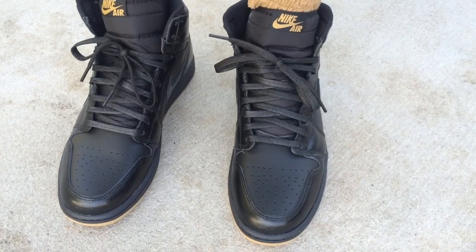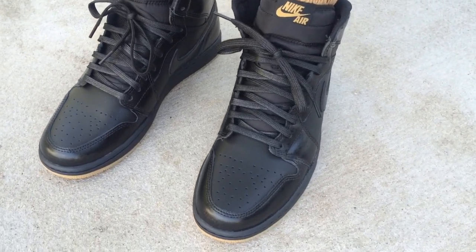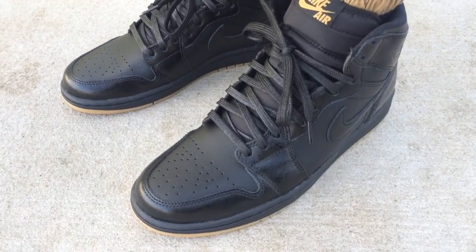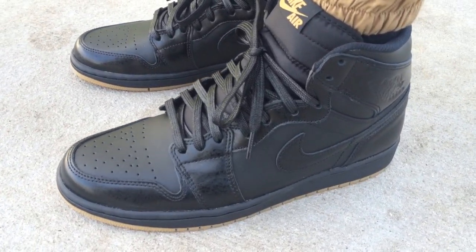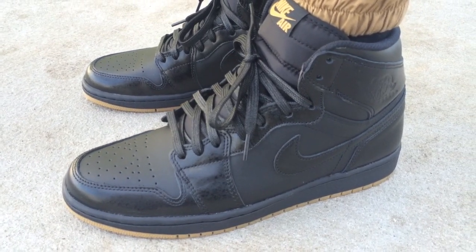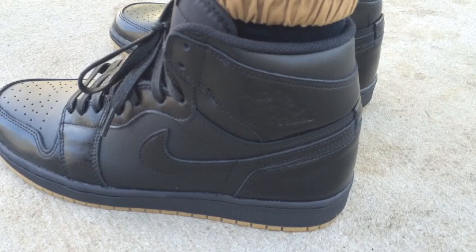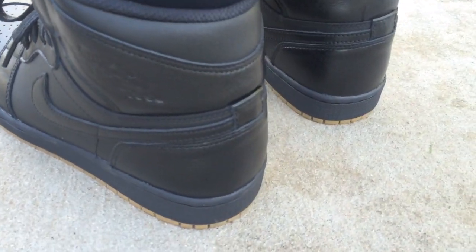What's going on YouTube fam? Today I want to show y'all what the black and gum Jordan 1's look like on feet. A lot of people slept on these, I think just because it's the holidays and there's a lot of stuff about to come out. I'm a huge fan of the Jordan 1 if you've been following my channel, so I just want to show y'all what they look like on feet.